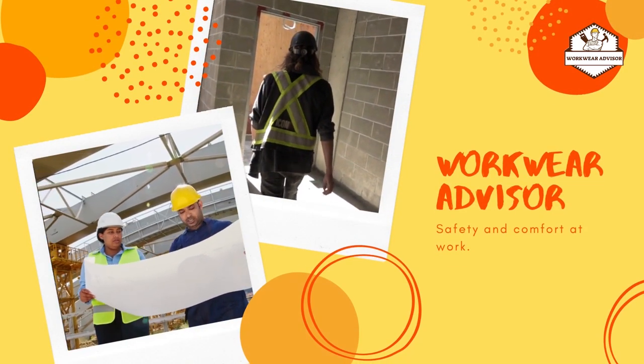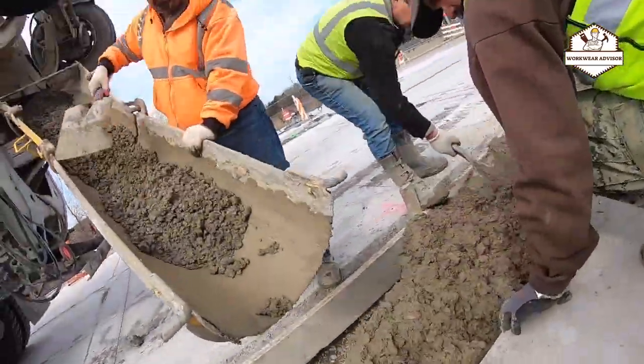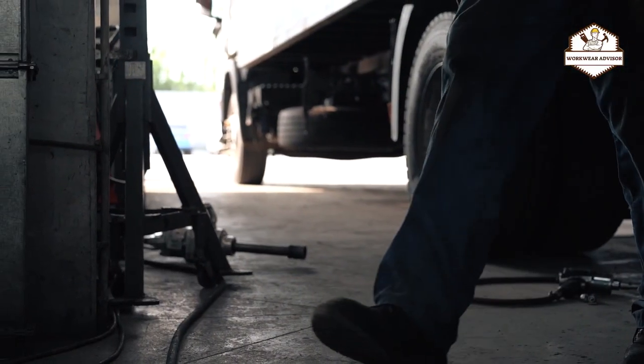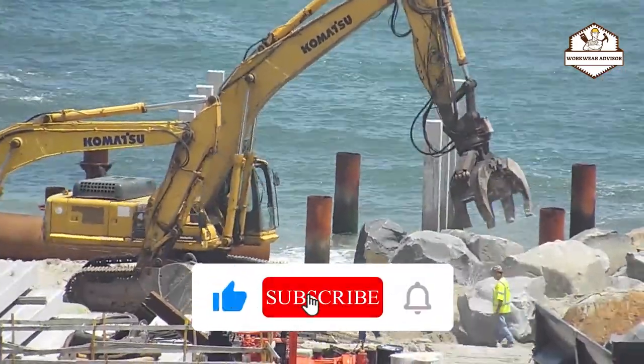Hi guys, welcome to Workwear Advisor. Today I would like to introduce you to the 10 best work boots for plantar fasciitis available in the market. Before we get started, we've included links in the description, so make sure to check those out to see which one is in your budget range. Without further ado, let's get into the list.